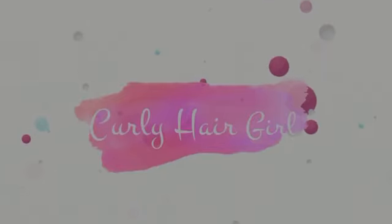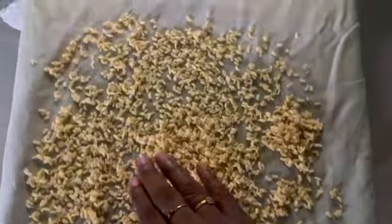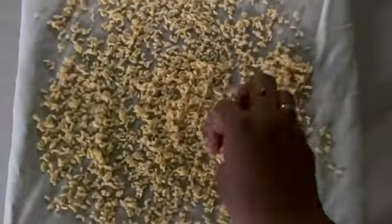Hello everyone, welcome back to our channel, Curly Hair Girl. In this video, we will show you a different video — we will show you a cooking video, but we will show you a snack series.